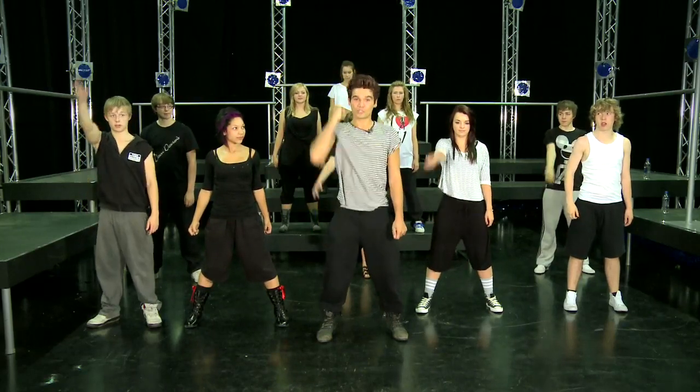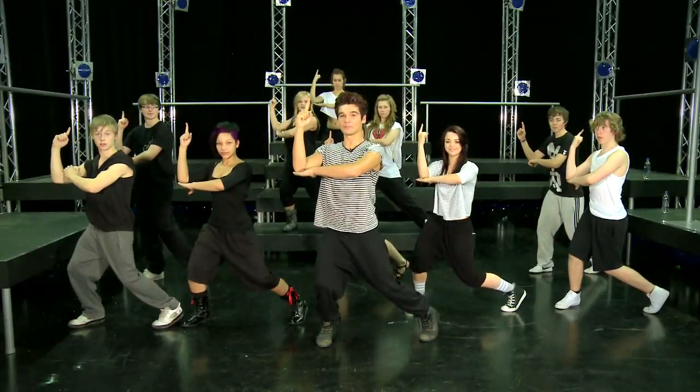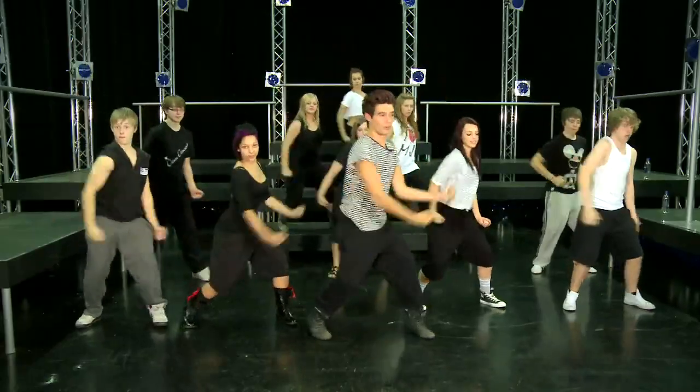So one, two, three — push to the side and then come up with one finger up in an angle. So do that again. One, two, three, four.